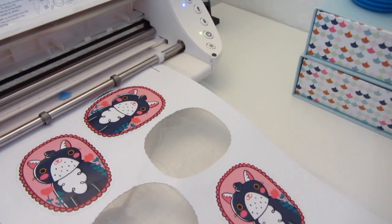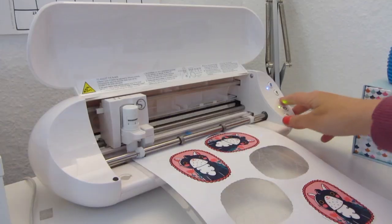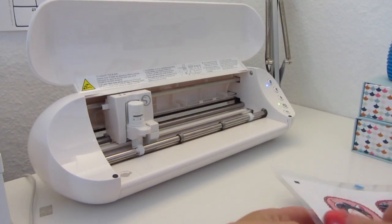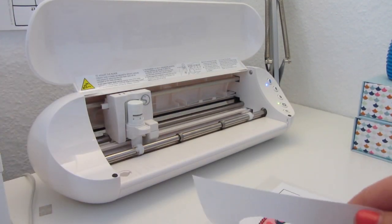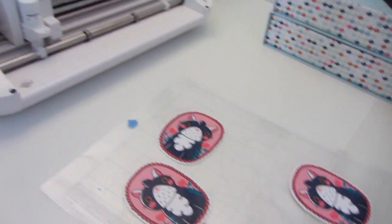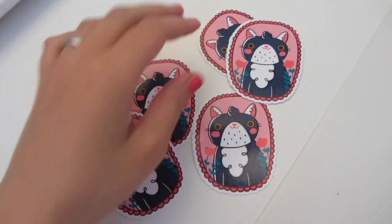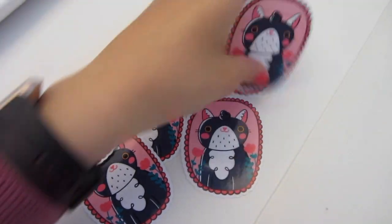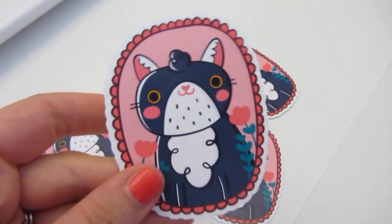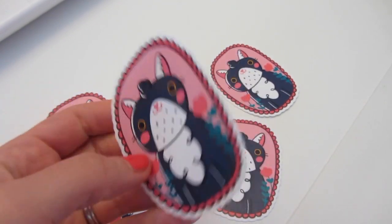Done! As you can see, they already unstick themselves. Now I'm going to unload the mat — and here we go, these are my own stickers! So guys, this is the process behind my sticker production. I'm going to show you one of them a bit closer so you can see how cool they are.